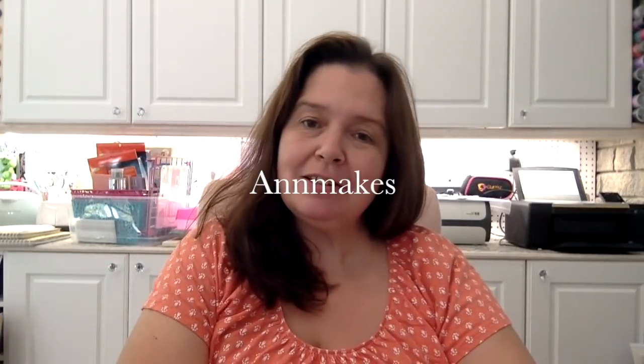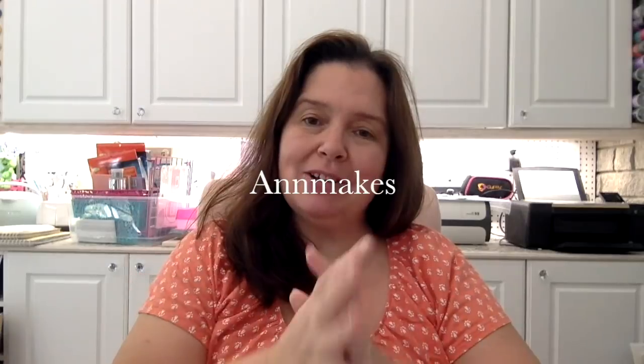Hi everyone, it's Anne here from Anne Makes. Welcome to my channel if you're new here — click on Anne Makes to subscribe, hit the bell so you can be notified every time I post a new video. On this channel you will see me do a lot of store hauls, mostly dollar store hauls, art store hauls — that's kind of my thing — and lots of DIYs, how-tos, product reviews, and of course happy mail.